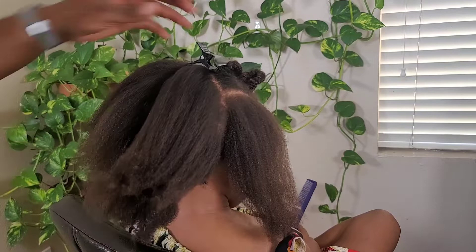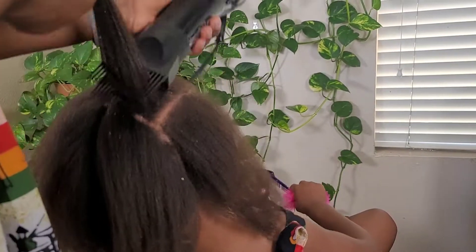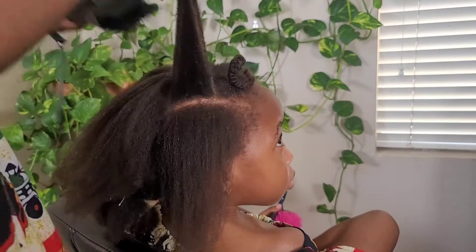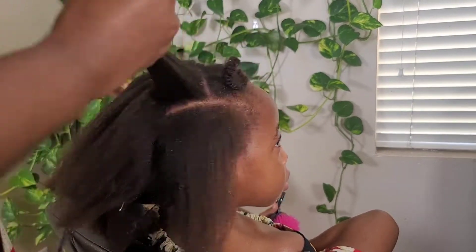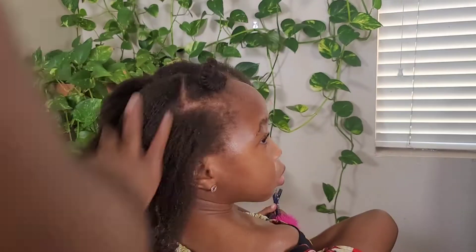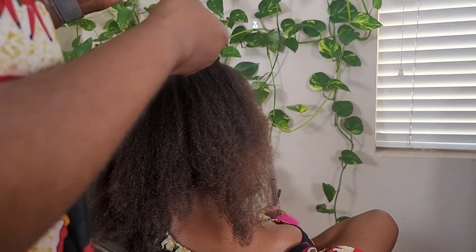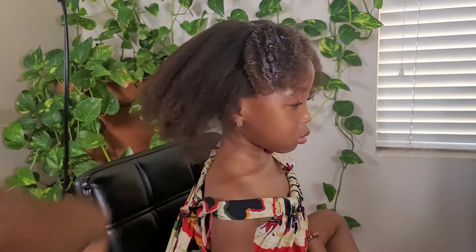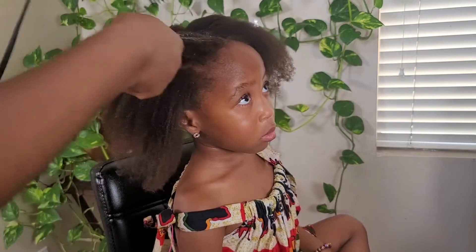There are even heatless ways to stretch your hair — it doesn't have to be with heat. Some people use threading, and I think I have a video where I stretch my hair using African threading. Even putting your hair in simple plaits like this still stretches it. You can see how when I unravel my daughter's hair it looks pretty stretched — that's enough to accomplish a good hairstyle without heat.